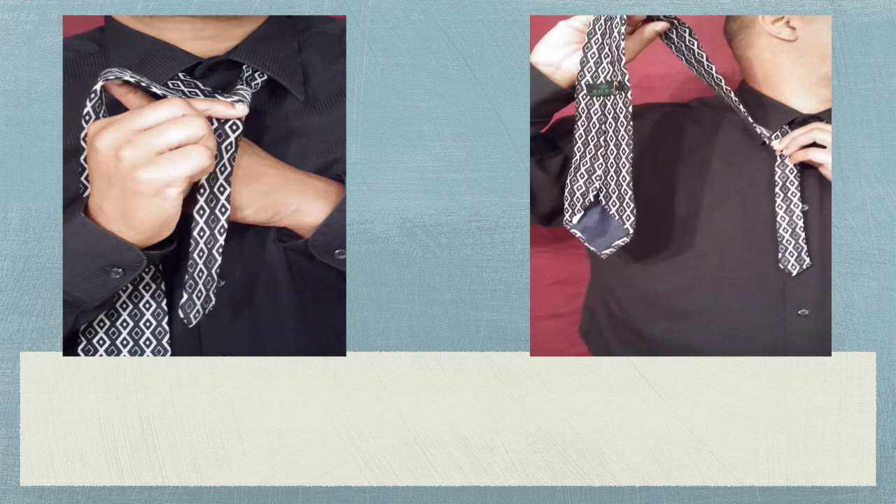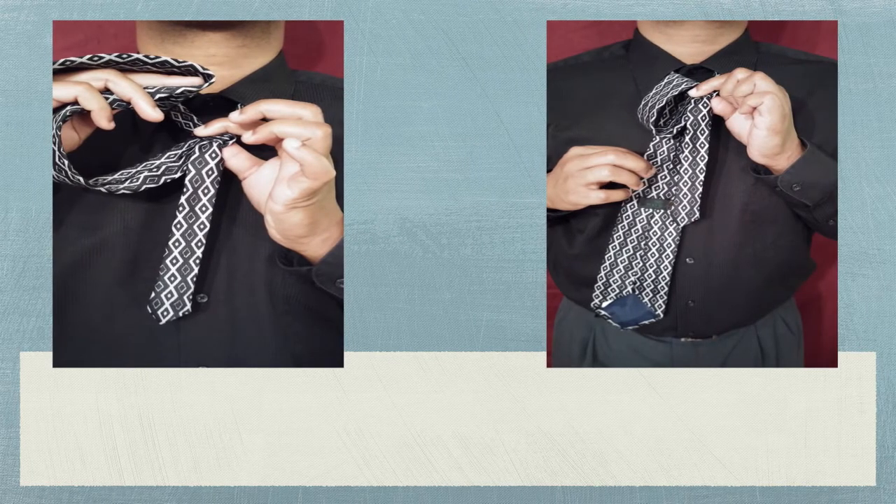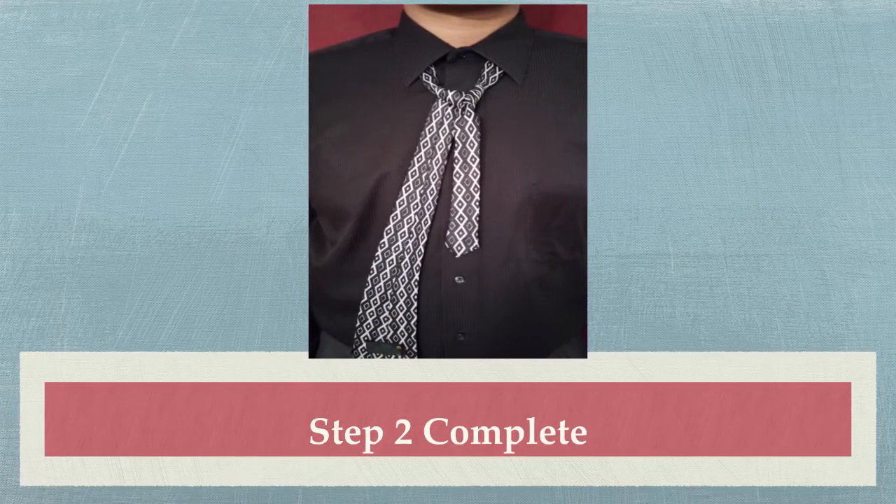For this next step, you're going to use your left hand and pass the large end of the tie under the tied section of the tie, and bring it towards you and down through the open space between your neck and the tied section of the tie. You will need to pull the large end to secure its place — do not pull it too tight, but it should not be loose. The end of this step should have the knot taking the form of a V, like in the picture shown.